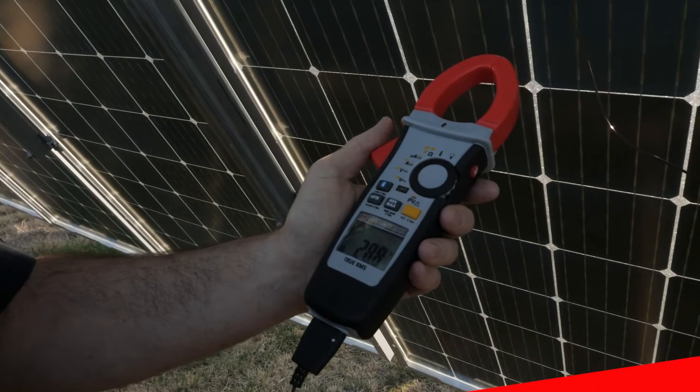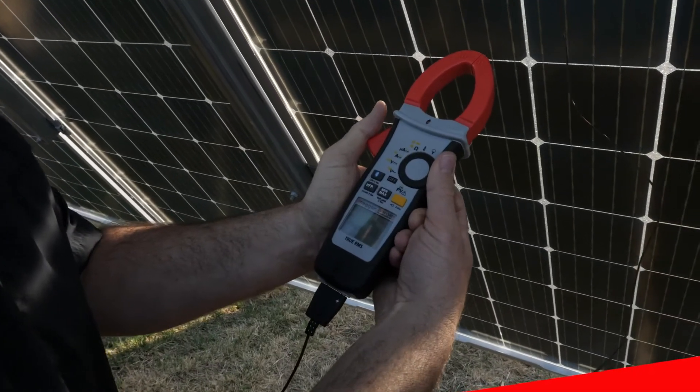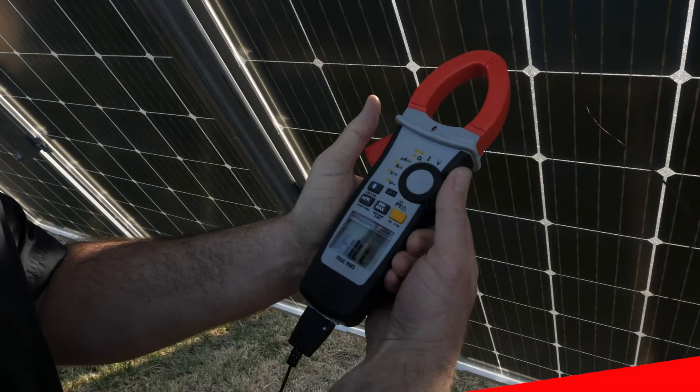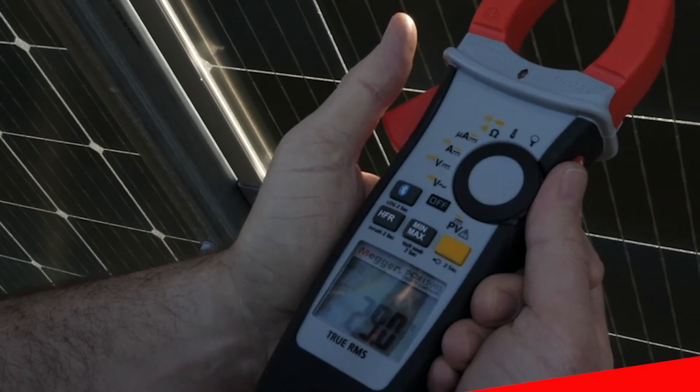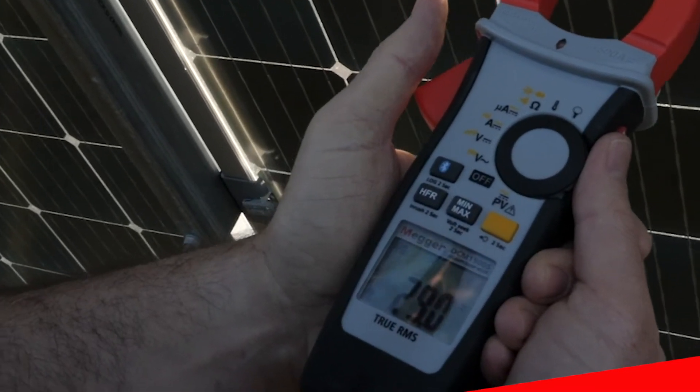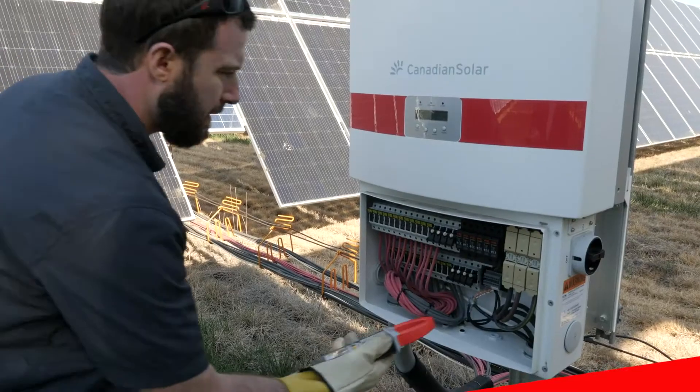The Mega DCM1500S Multi-Function Tester is the perfect instrument for use in solar PV applications. This tool provides solar technicians the ability to test higher voltages and current values, providing greater flexibility with a single tool than ever before.